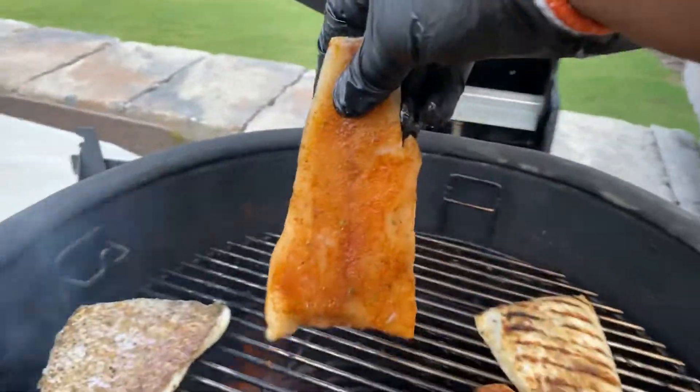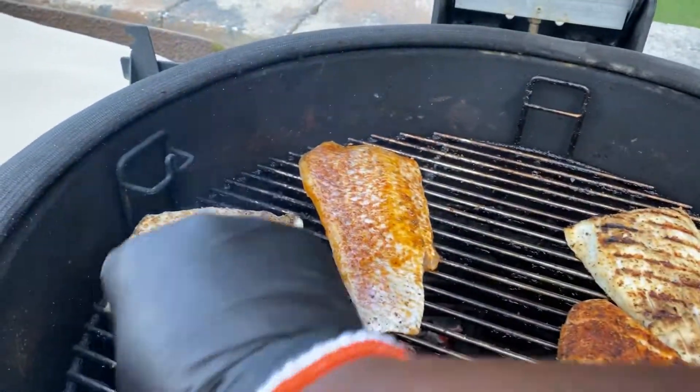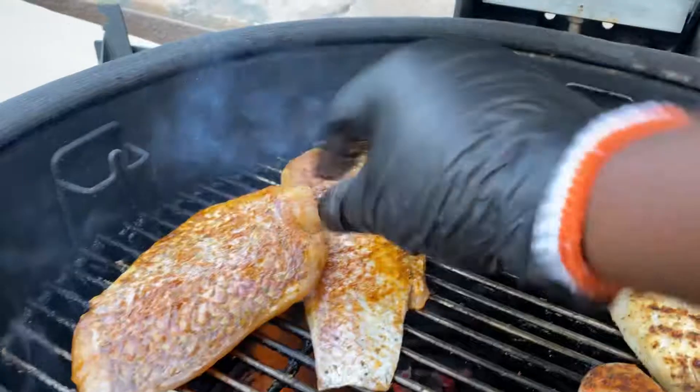I'm going to go flesh side down first. That's looking good. And here's the second one — flesh side down with this one as well.